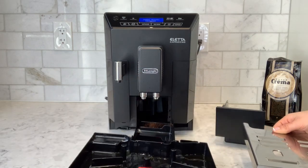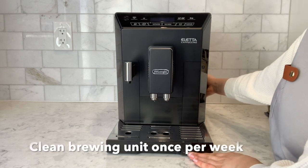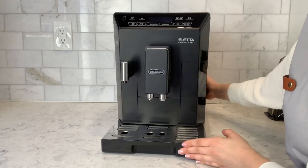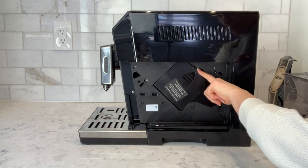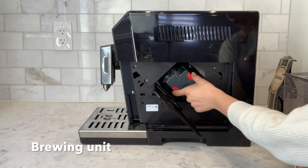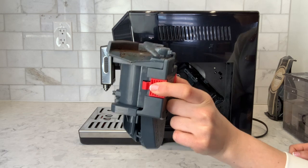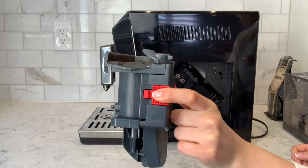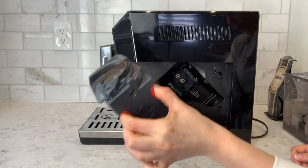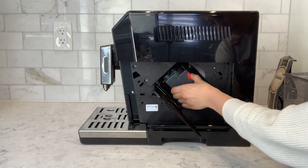The drip tray simply gets emptied in the sink. At Concilio's Kitchenware, we suggest that you remove the brewing unit once a week and rinse it under the tap. We're going to turn the machine off. You'll see that there is a flap — pull to open — and this is the brewing unit. Two red notches, simply pinch them together and the brewing unit comes out. Rinse this under plain running tap water, no soap, just tap water, once a week. To put it back, pinch the red notches and simply slide it back into place.